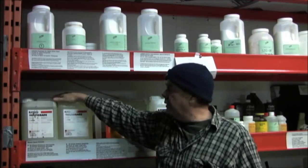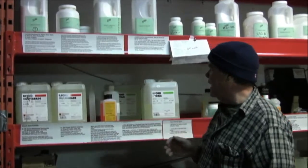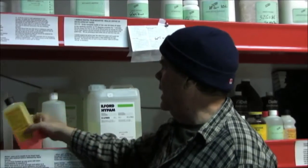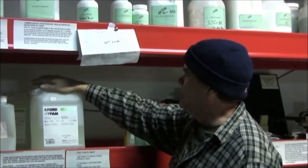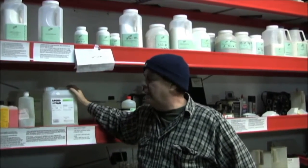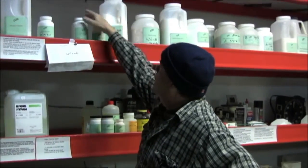I buy Ilford Multigrade — we always have five or six units on hand; this is enough to do 50 liters, but this is a big darkroom that does a lot of work day in day out. I sometimes buy glacial acetic acid, but I prefer this indicator stop bath because it shows me when it's going bad. And then I use Ilford HyPAM — sorry, Harmon — made by Harmon Technology in the UK — this is probably the number one fixer I use; it's used in printmaking and film processing, so we go through a lot of it.